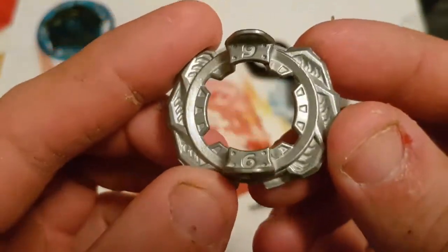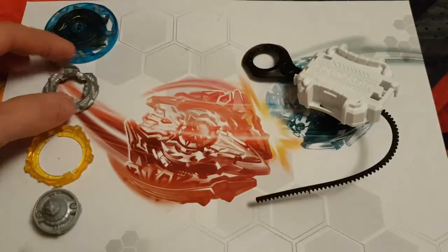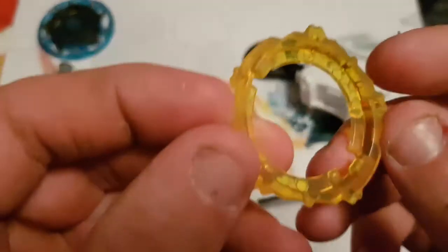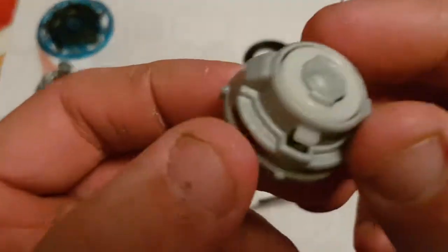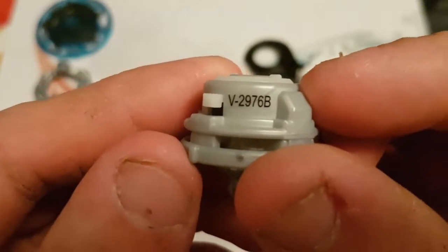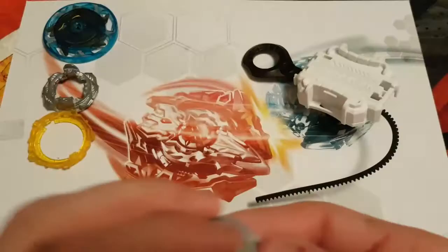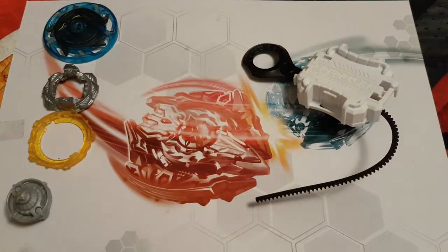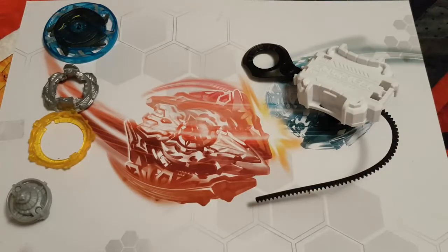As for the weight disc, it's just number six — pretty much Genesis Valkyrie's weight disc. For the frame, this one you have star. And for the driver we have B-2976-B. As well as the Garuda G3 Beyblade, you also get your ripcord and your slingshock launcher.